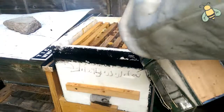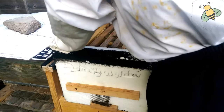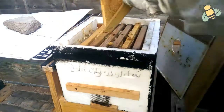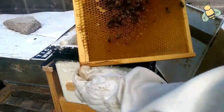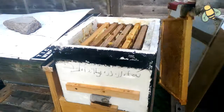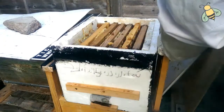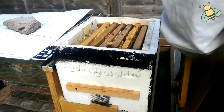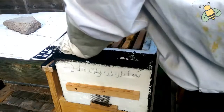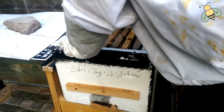Small bit happy. This frame has nectar on this side. It's going to be very quick because the weather is not that good.